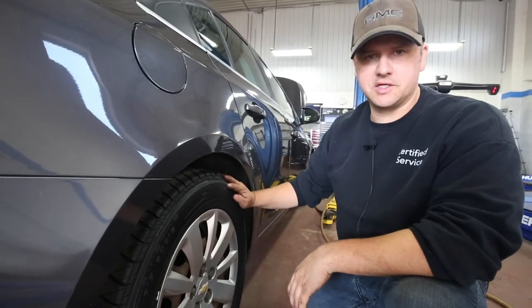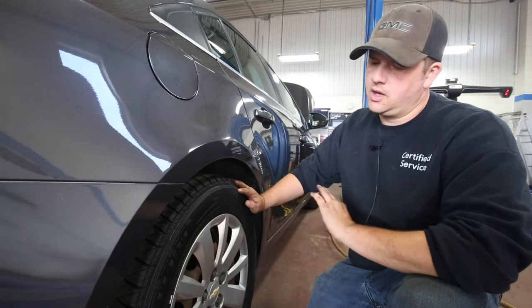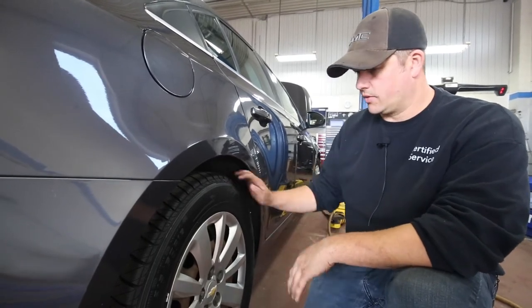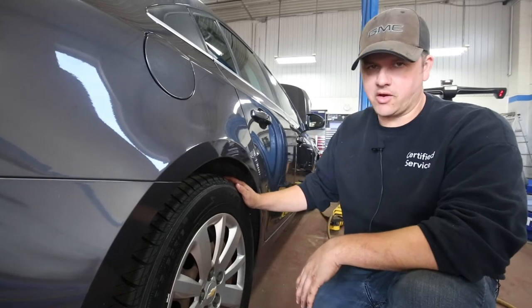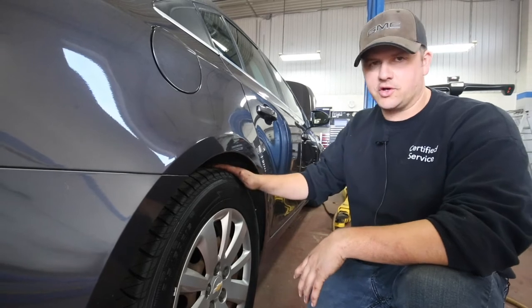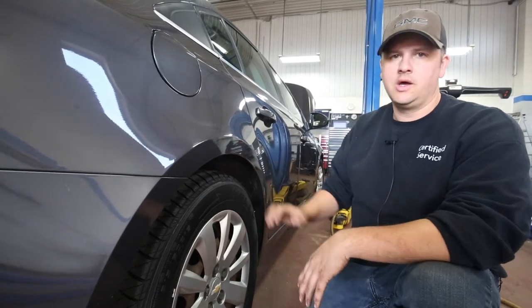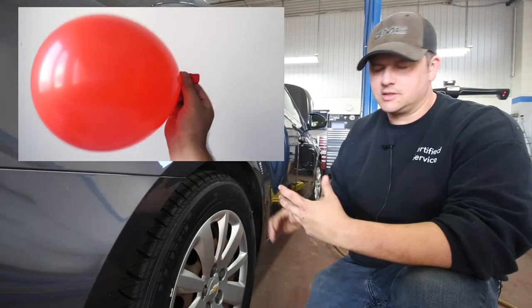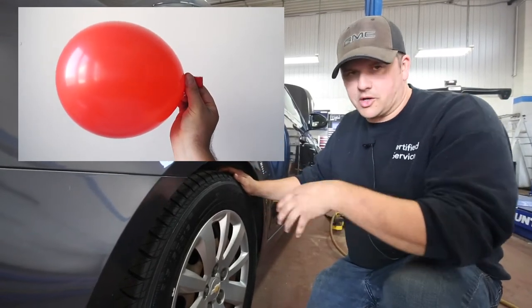We're going to check the air pressure on the tires, especially coming into wintertime. When the cold weather gets to anything that's got air in it, the air shrinks — the molecules decrease in size and you'll find your tire pressure dropping. You lose tire pressure as it gets colder out.